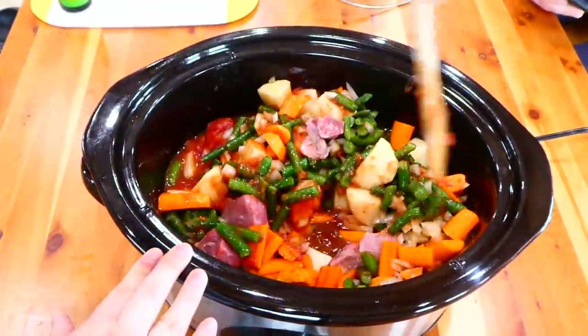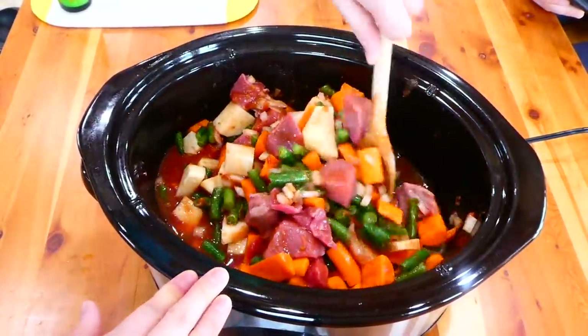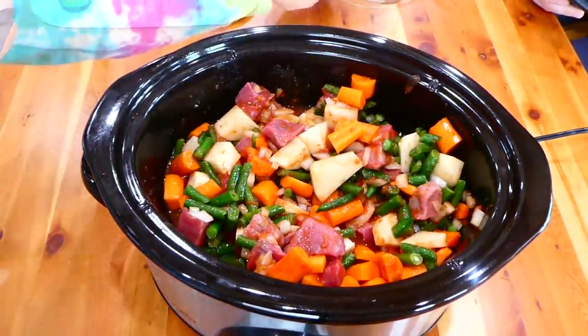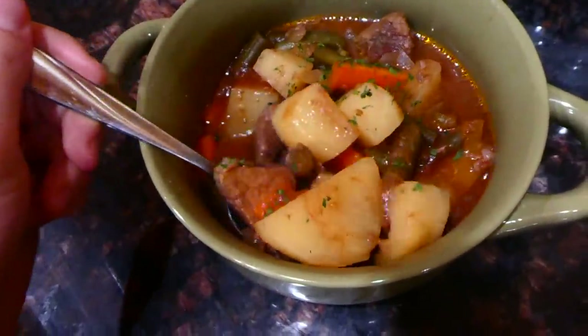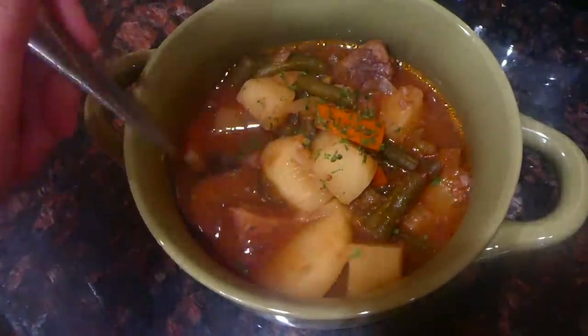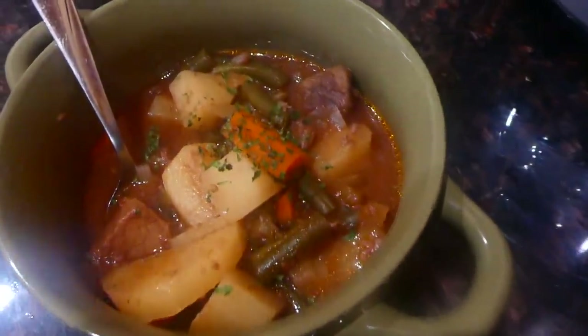After I stir everything together, I'm going to cook this on low for eight hours, or you could cook it on high for four hours. Here is the finished product — this is the perfect dump-and-go recipe. You just throw it in your crock pot in the morning and when you come home it is cooked and ready to eat.